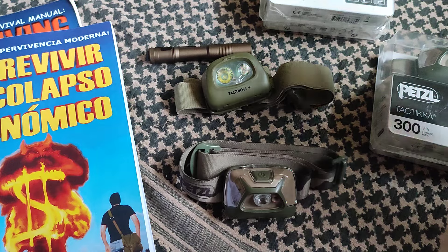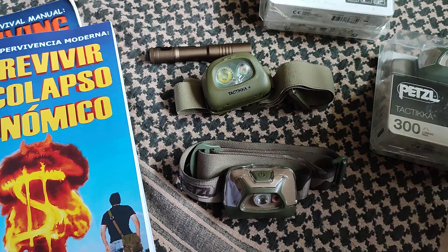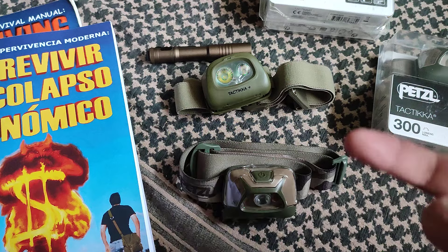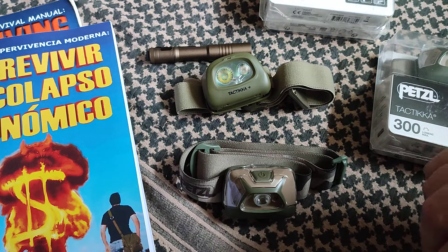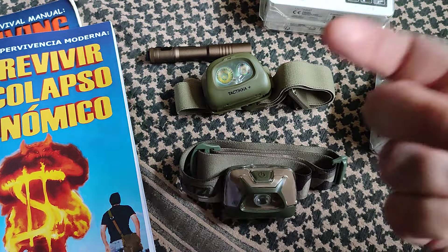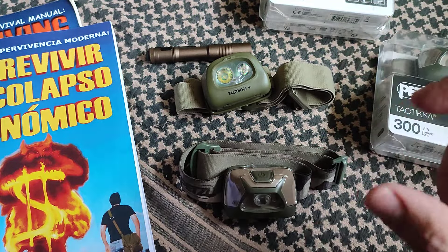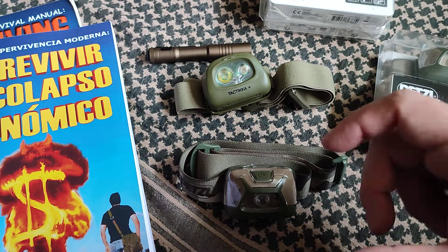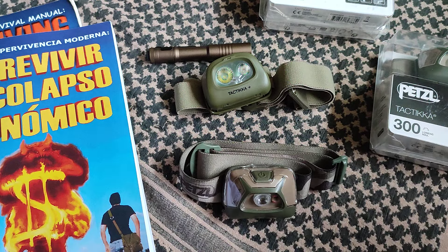Usually when you see a prepper, survival expert, knowledgeable people — not just any average Joe, but someone that does this for a living — the first thing they will say is: have a pocket knife, have a multi-tool, a Victorinox — I will say Leatherman because I'm leaning towards having a more capable tool. But also it's going to be: have a flashlight. Dear God, have a flashlight with you. Even if it's a tiny little Tica flashlight in your keychain or a little single AAA flashlight, having a flashlight is huge compared to not having it when you cannot see. There's just no way of comparing how huge of a difference that is.